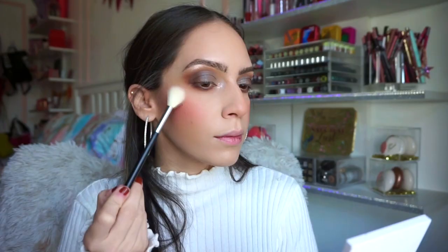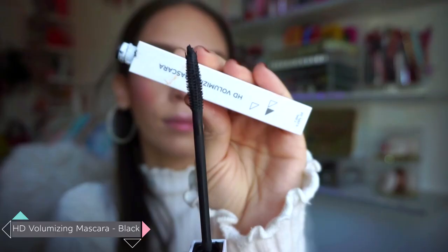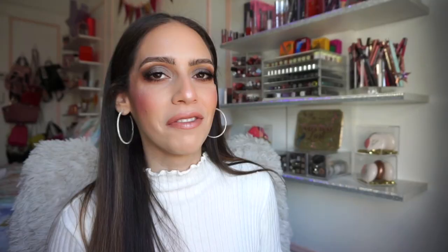For my highlighter I used the same Glazed Donut highlighter as on my inner corner and brow bone. With one swipe you pretty much get everything you want — it doesn't emphasize texture and it looks really put together on the skin. Then for mascara I used the HD volumizing mascara by Ofra Cosmetics. I'm not typically a massive fan of rubber bristled wands — I prefer natural bristled wands — but the way this makes your lashes look is seriously next level. I coated my upper and lower lashes to get a nice voluminous, dramatic-ish lash effect.